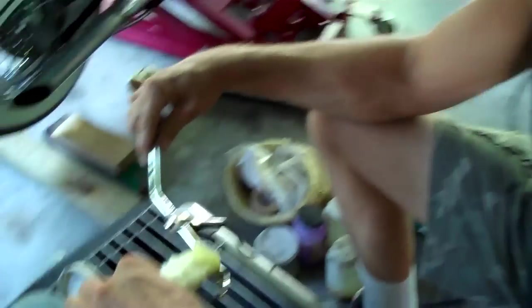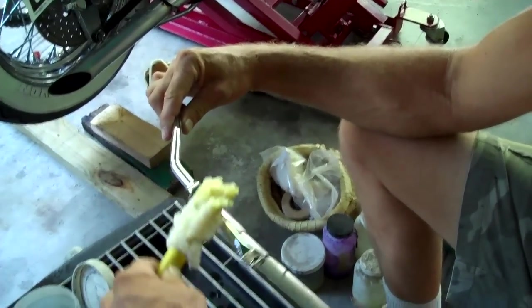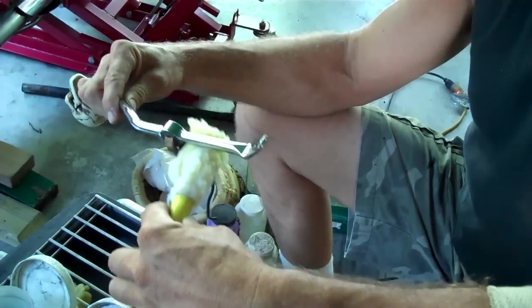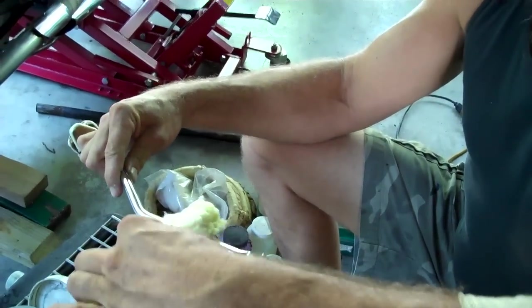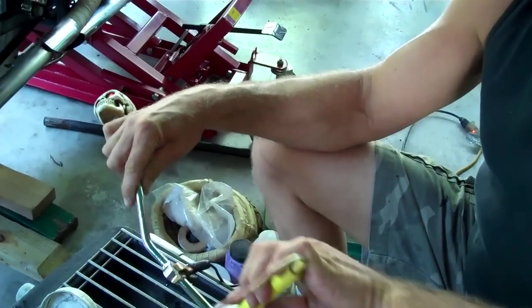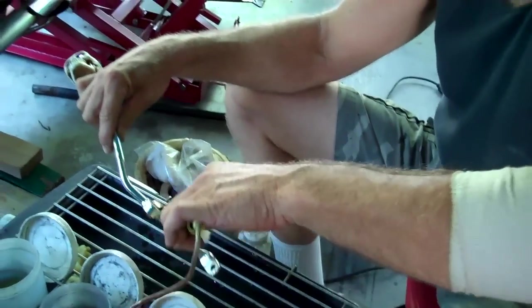This is a chrome stripper. What I do is strip the chrome off. The gold sticks to nickel, so I've got to get rid of the chrome and activate the nickel, and then the gold will apply once the nickel is activated with the electric current — that's why they call it electrostatic.